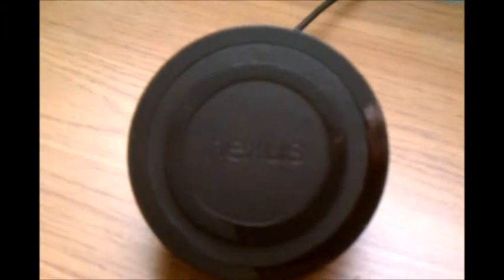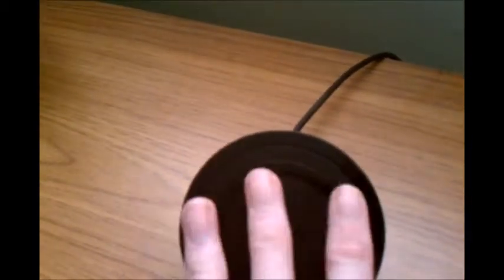Here we are with the wireless charger. As you can see, I now have it plugged in. It has a nice little Nexus logo on it and some sticky stuff to help keep it in place. I can touch it while it's plugged in — it doesn't hurt me. I can't get shocked or anything like that, so it's completely safe.